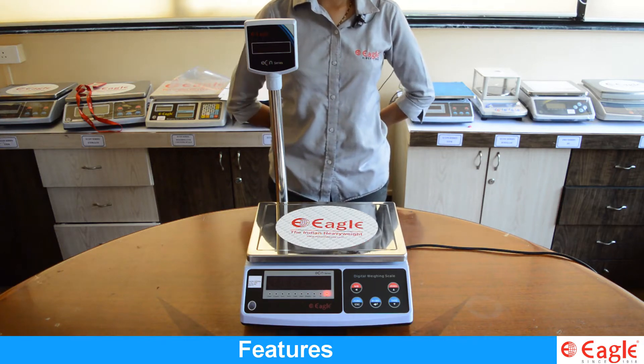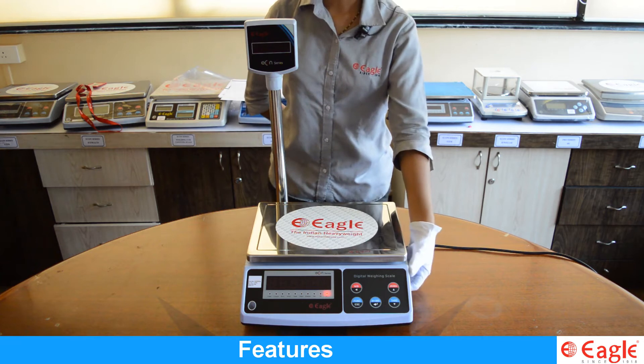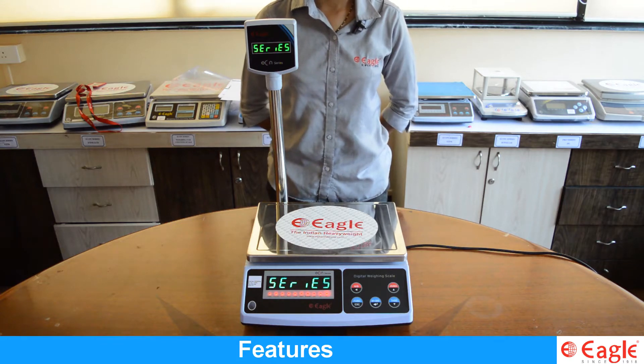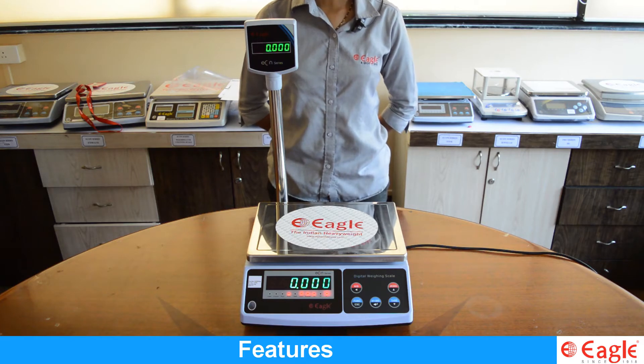Let's see the counting function of the ETPD series. Switch on the scale by pressing the on/off switch. The display shows the countdown mode and will get stable at 0.000. Now to enter into the counting function,